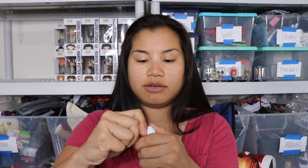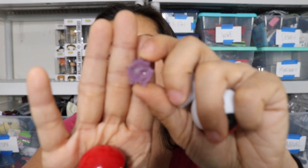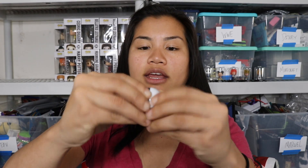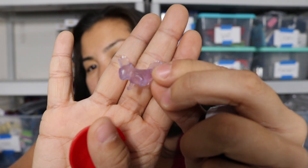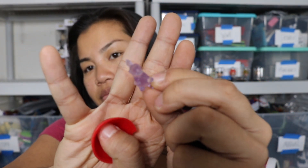We have a Pikachu slash Ditto mashup plush, and we've got these two Pokeballs. Let's see what's inside. This one has a Togepi - it's a little purple Togepi. I love Togepi! And then there are some little stickers in there. The next one has this guy - I don't know who he is, but he's purple as well. Very cool. And then some stickers too.